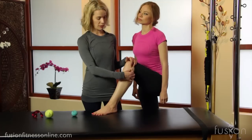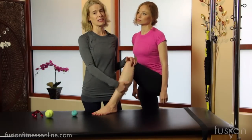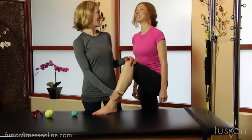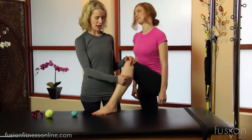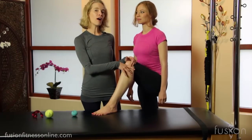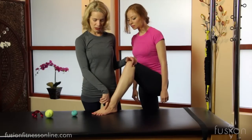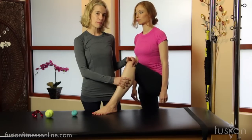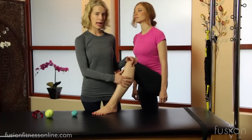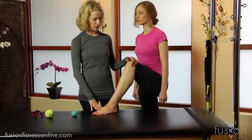The fibula should be like a little kickstand and should rotate a little bit, and sometimes it gets stuck. So this helps us to really open that up. Remember that all these muscles in our lower leg control the foot and the toes. So if this isn't working properly and we don't have enough length and balance here in the lower leg, it's going to really affect our foot and our toes.